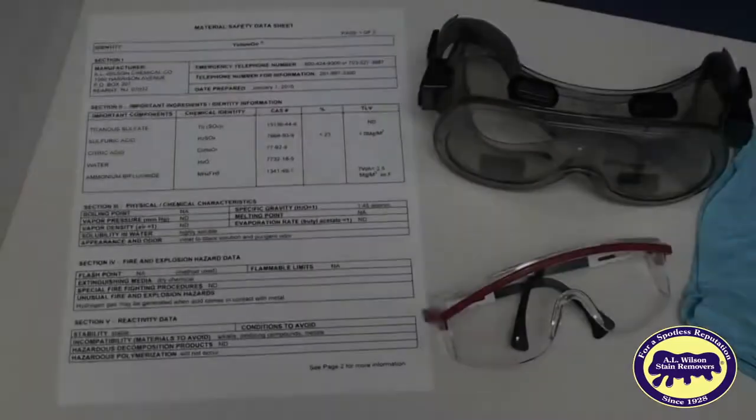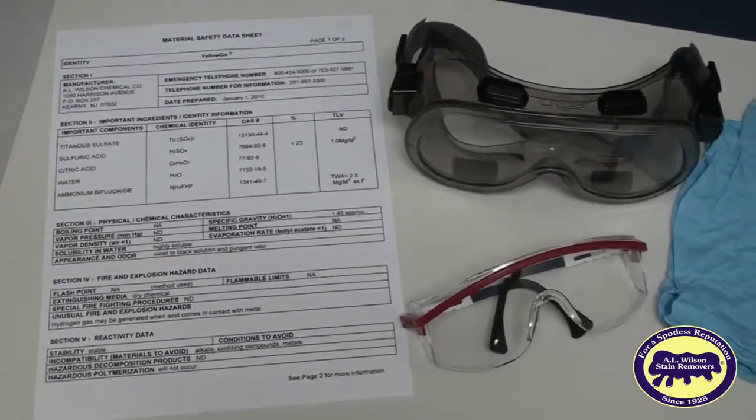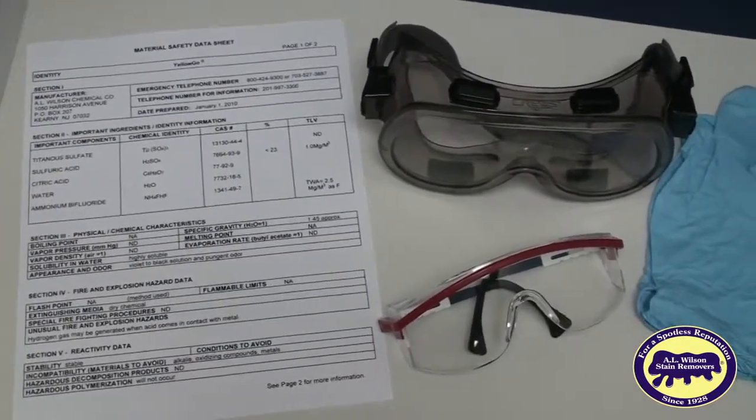Safety first. Yellow Go, Rust Go, and even dilute solutions of Yellow Go, Rust Go, and water are corrosive and dangerous.